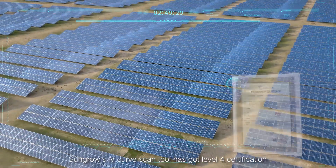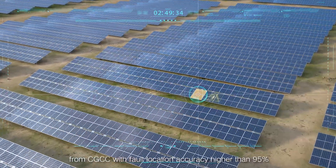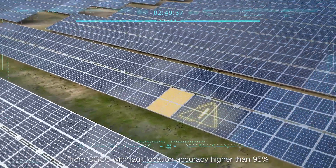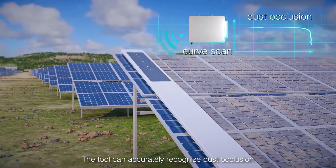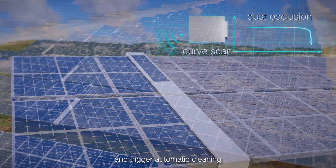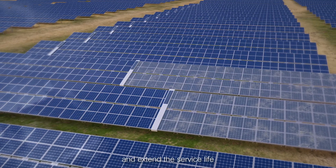Sungrow's IV-curve scan tool has achieved Level 4 certification from CGCC, with fault location accuracy higher than 95%. The tool can accurately recognize dust occlusion and trigger automatic cleaning, helping to increase revenue from generating capacity and extend service life.